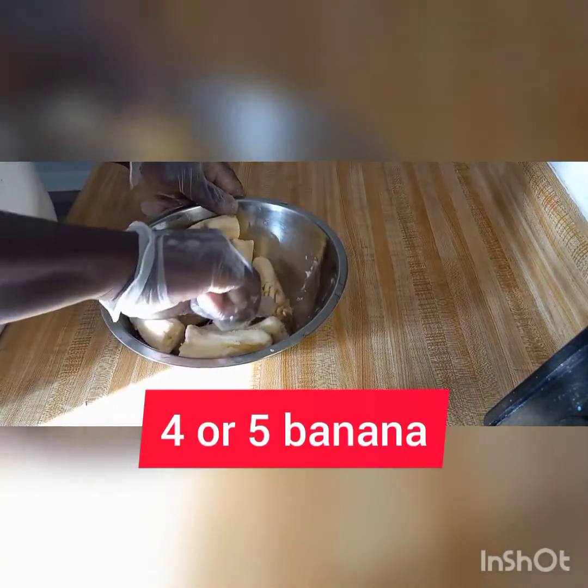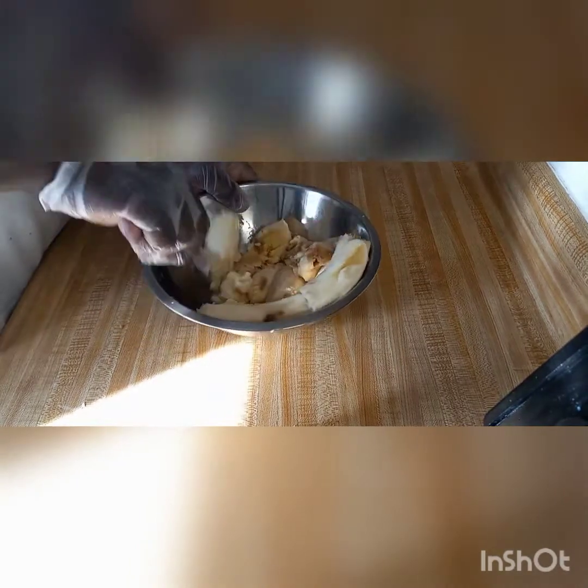Get four to five overripe bananas — in this case I'm using five — and you just mash them out with the fork.